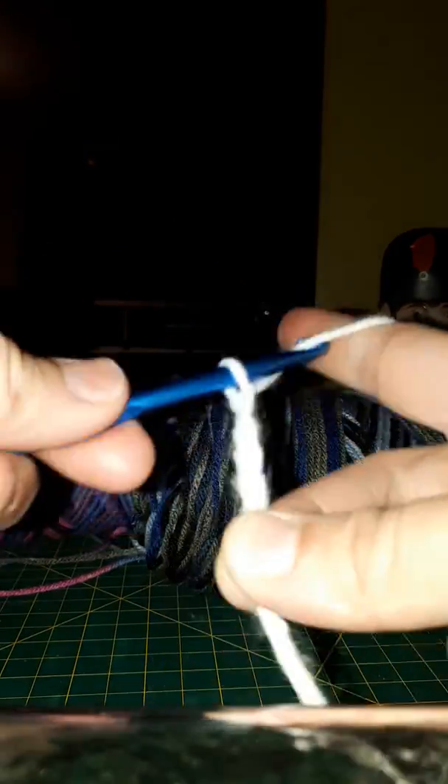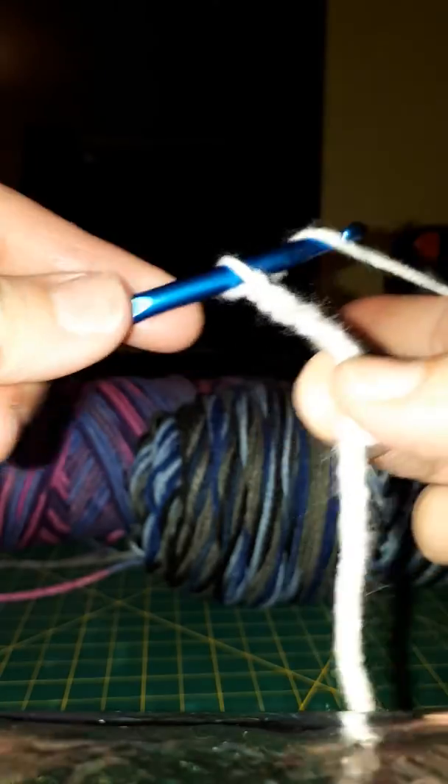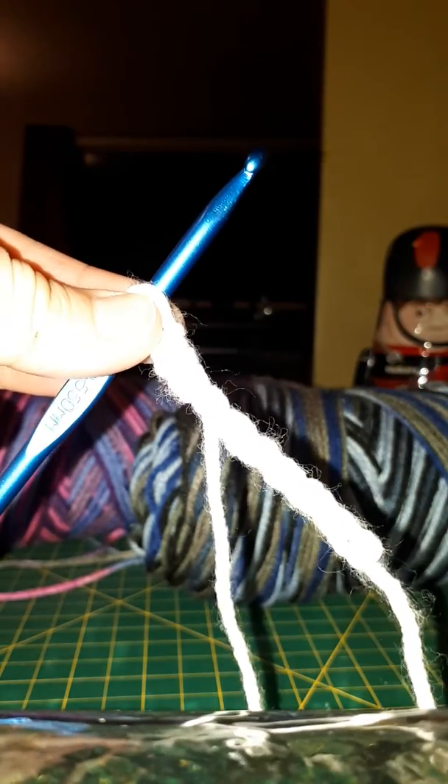Once you figure out your tension — you've got your tension here and you can also control it a bit down here — then you can get your chains to look all the same size. That's our little chain stitch. It's hard to see with my light on it, but you guys know what I'm talking about.